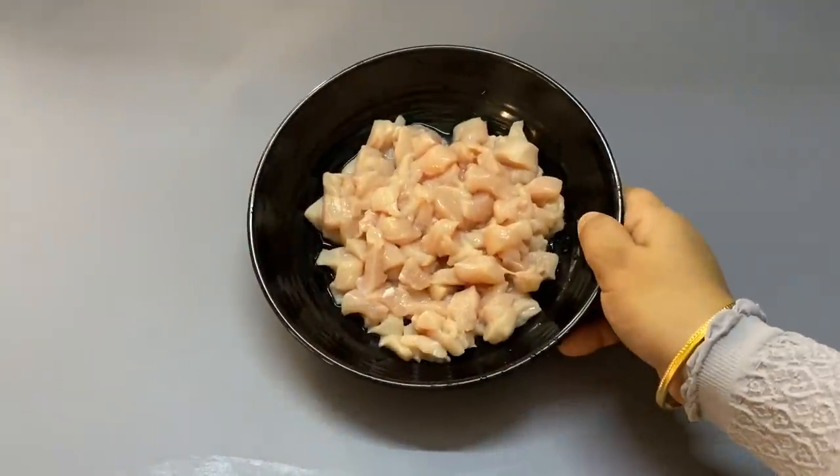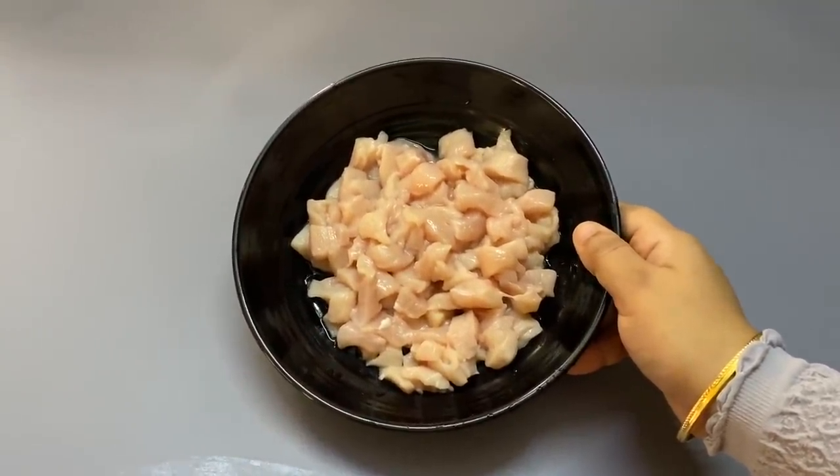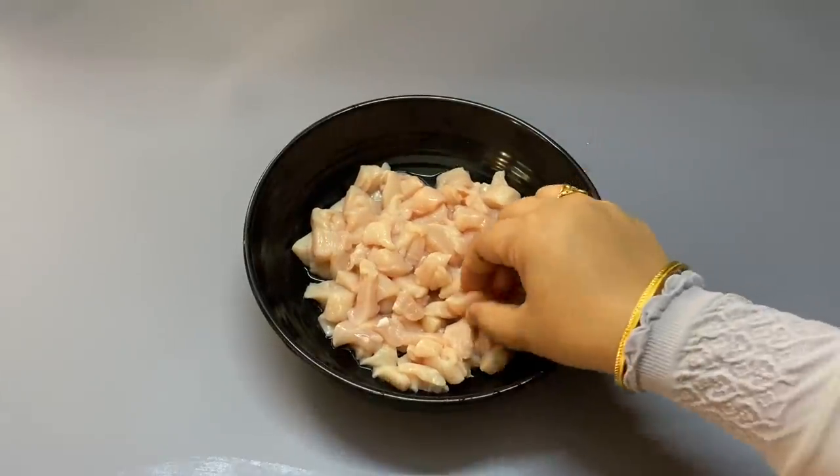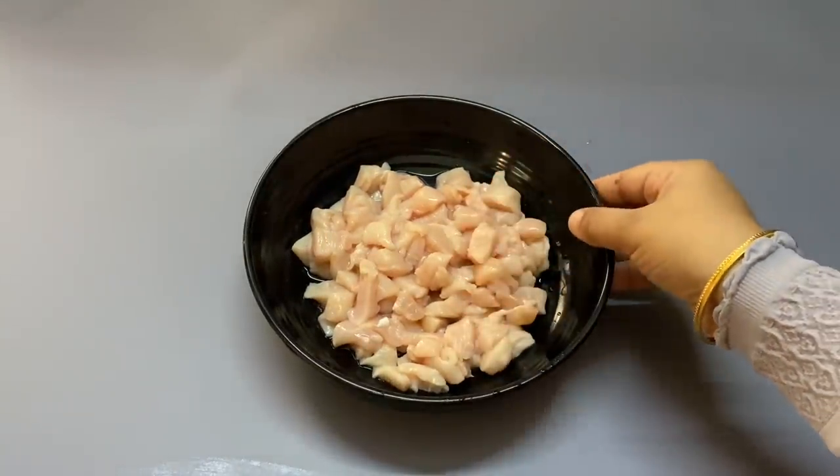We are going to eat chicken. I am going to eat chicken with 300 grams. We made chicken, and we are going to eat a lot of cheese. We are going to eat chicken with some pizza.